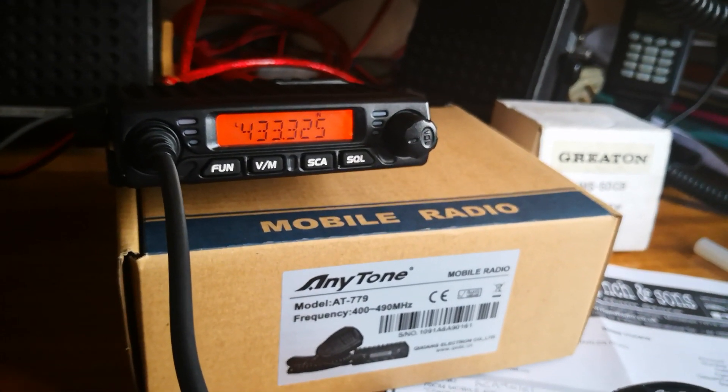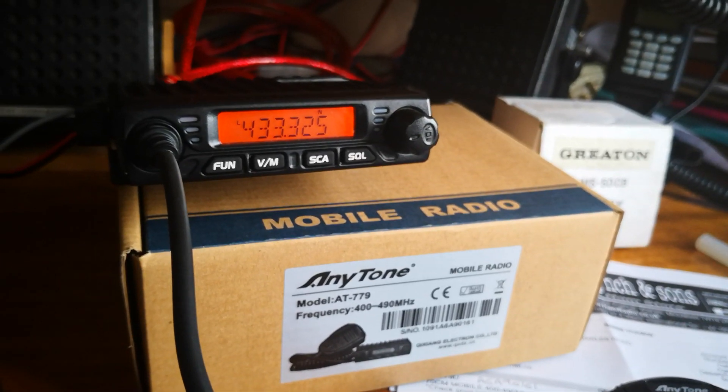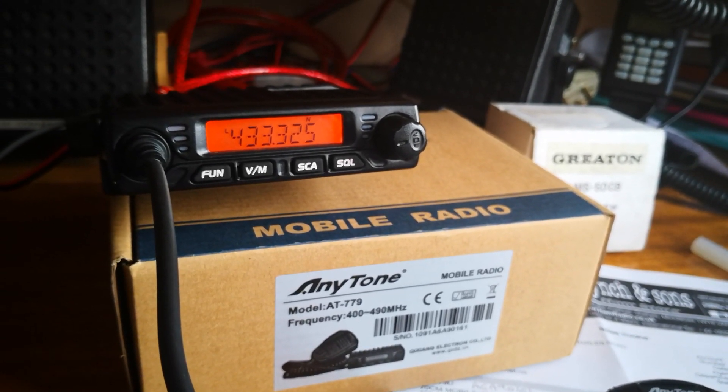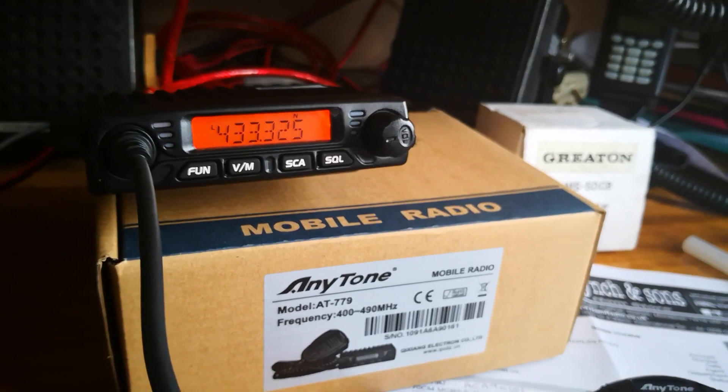The output for GB3DS in Worksop is 433.325 — right on cue. Thank you, repeater. You did quite a good job there.